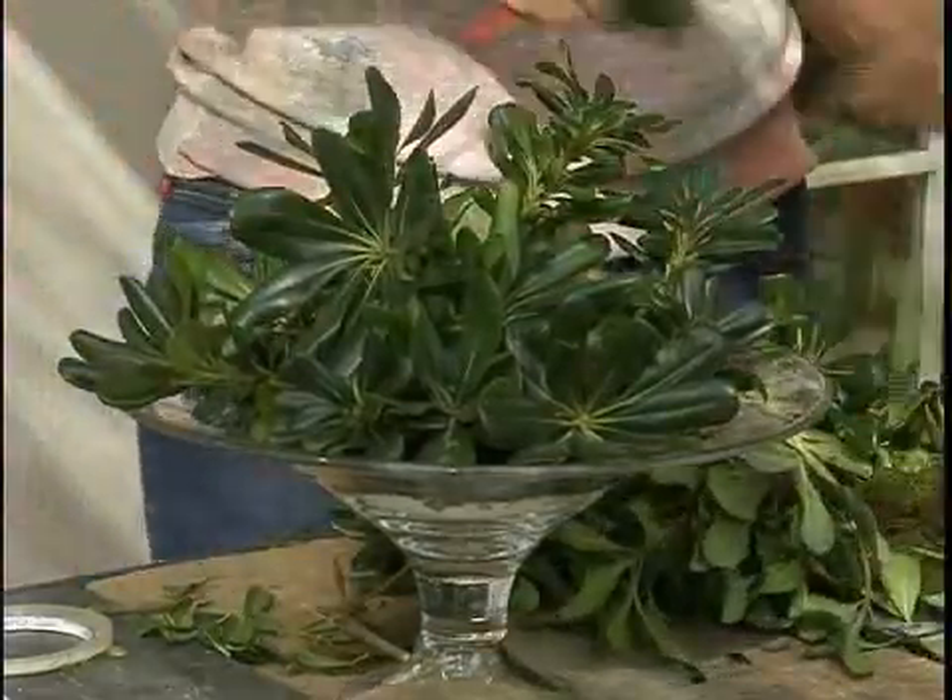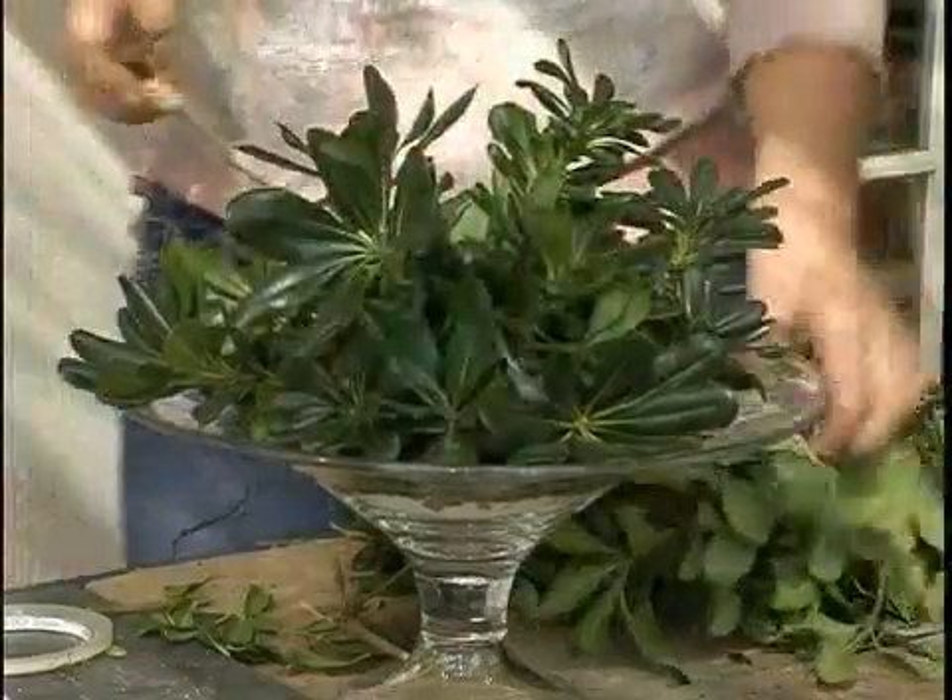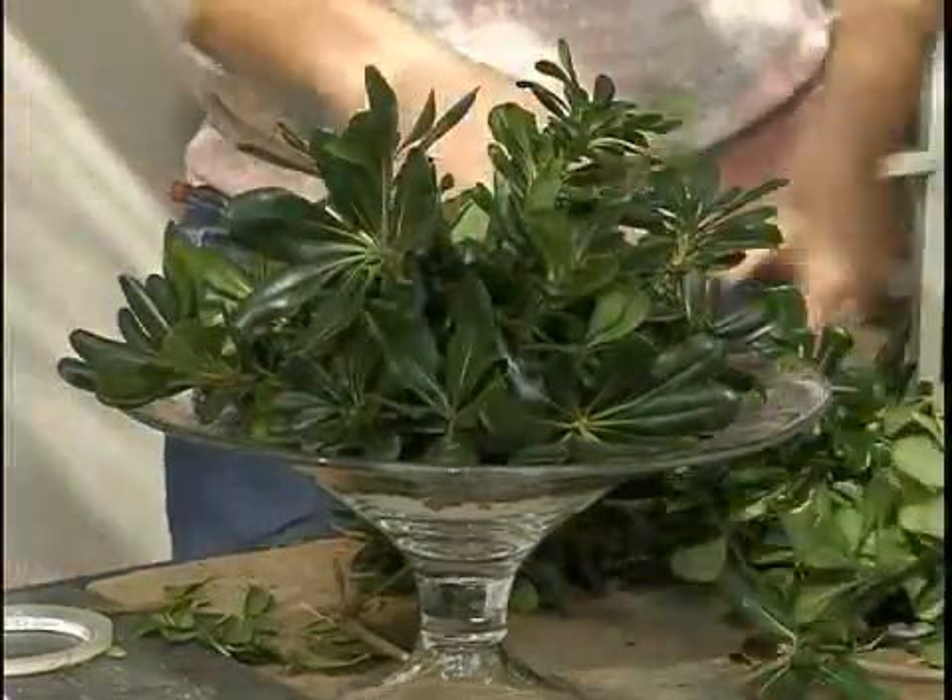Then we just fill in a few more pieces here and then we are done greening our container.